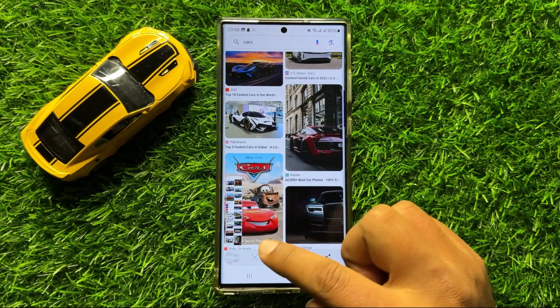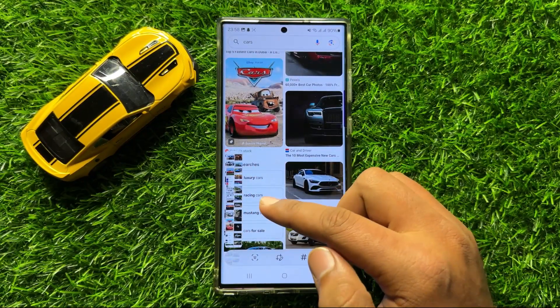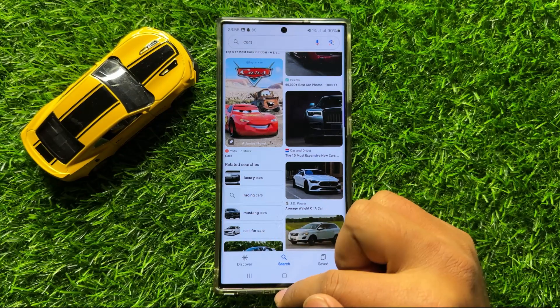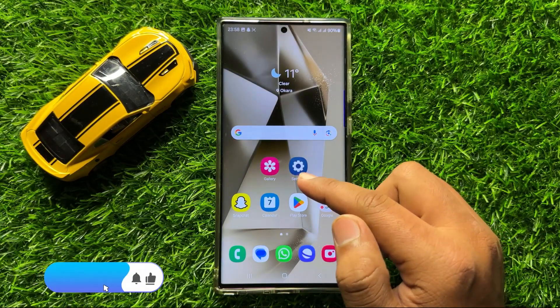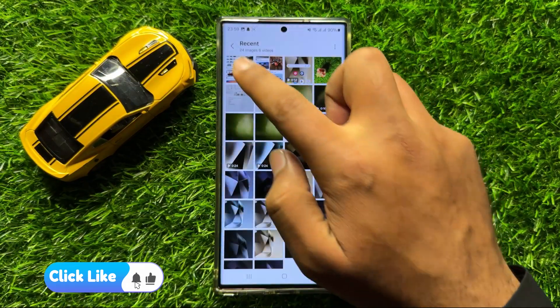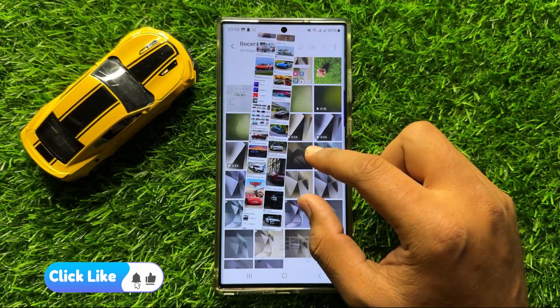That's how you can take a long screenshot. This screenshot is saved in the gallery. To check the long screenshot, open the gallery app and from there you can check your screenshot.